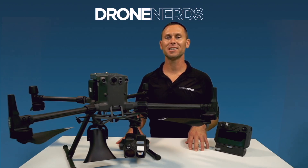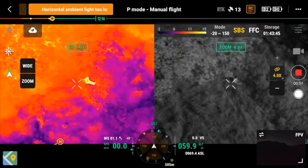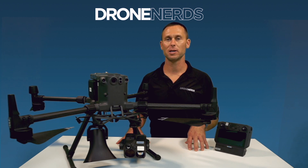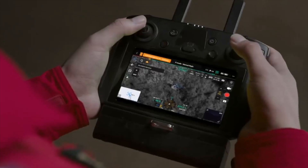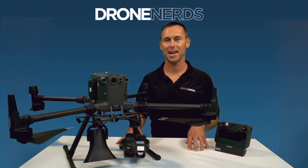Let's get into some payload combinations for search and rescue. For a conscious victim, a thermal camera paired with a loudspeaker is a great combination. The thermal camera allows you to locate the victim, and the laser range finder can pinpoint with extreme accuracy a GPS location. Once at the victim, the loudspeaker could let the person know that help is coming and to avoid any danger in the immediate area.